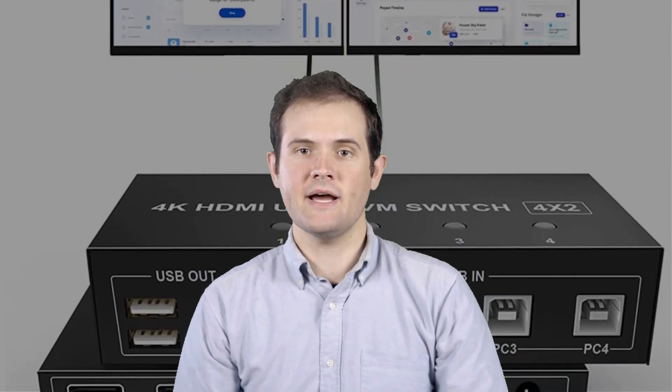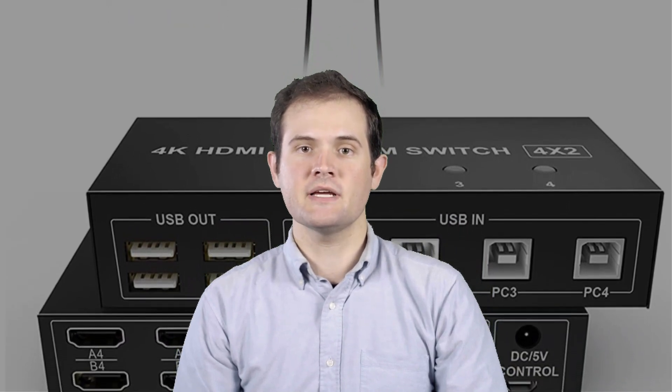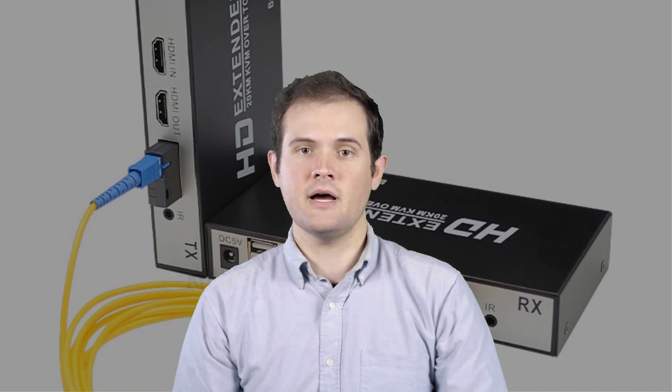From seamless device switching to advanced connectivity options, these KVM switches have been hand-picked based on their cutting-edge features and outstanding user reviews. Join us as we explore the unique capabilities and benefits of each switch, helping you make an informed decision for your setup.